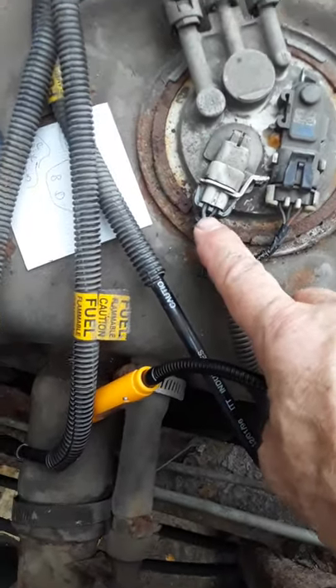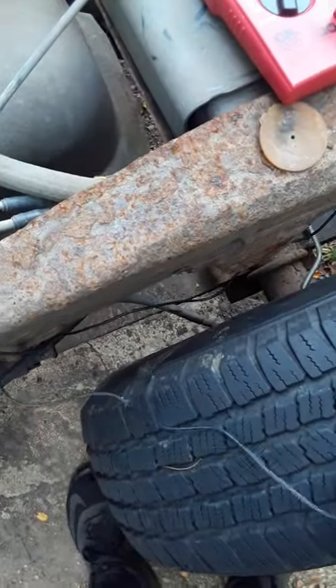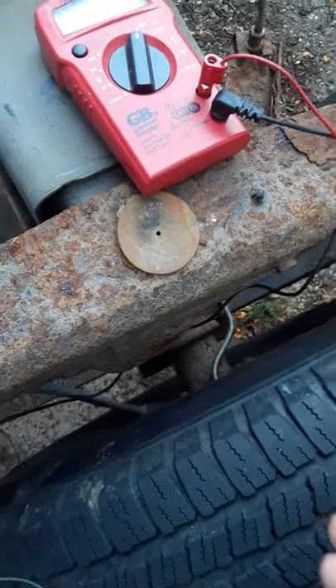Then it started right up. I also want to show you this plug - I'm not going to unplug it again, but gray is power in and black is the ground that goes out to the frame. We were testing that with the ohm meter and a power probe and all kinds of stuff. It ended up being that the tips on the power probe - the other tips I had on my volt meter - were too blunt or too pointed.